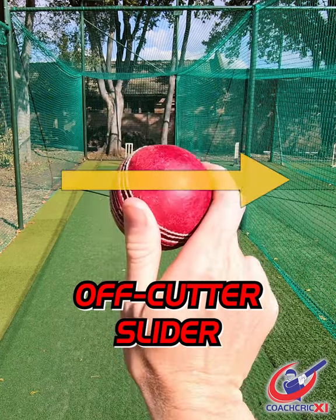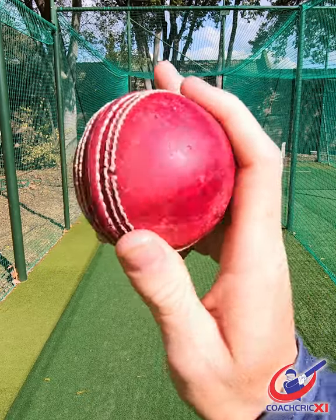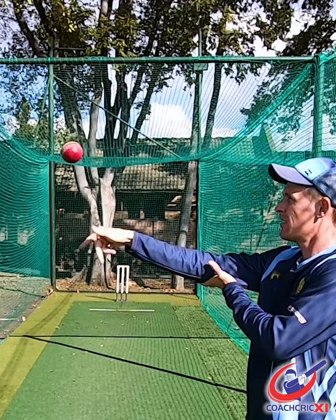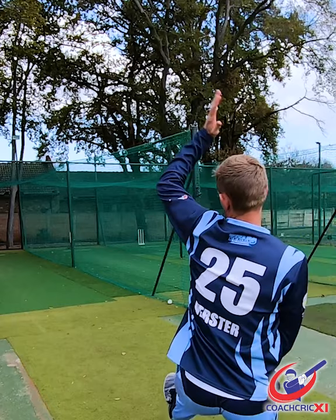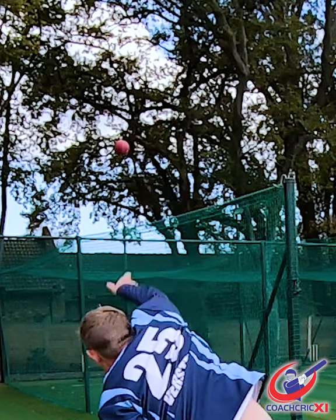Today we'll cover our second offcutter variation. This one is more of a slider. You curl your fingers around the side of the ball while simultaneously pushing it forward. This ball doesn't turn or kick as much as the other variation, but what it does do well is it reduces the speed by just a fraction, and it sometimes catches the batsman out.